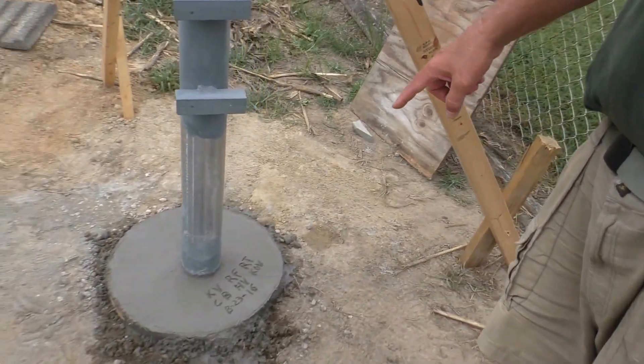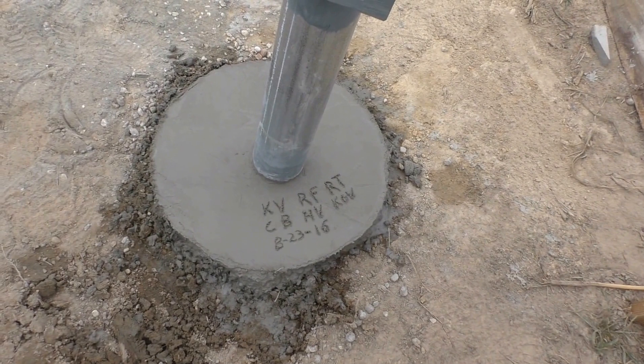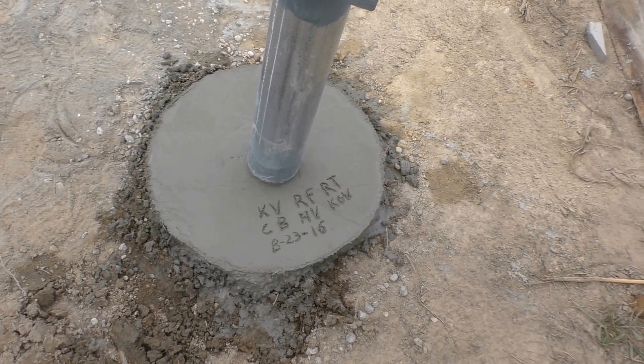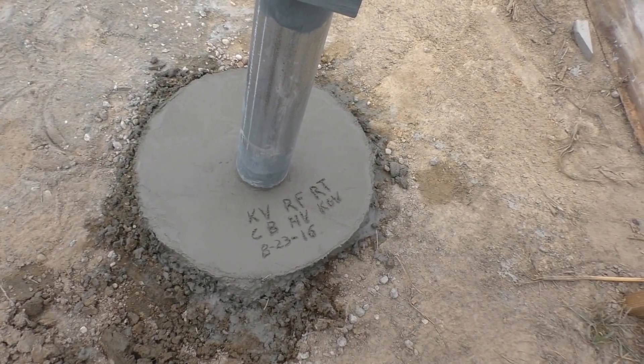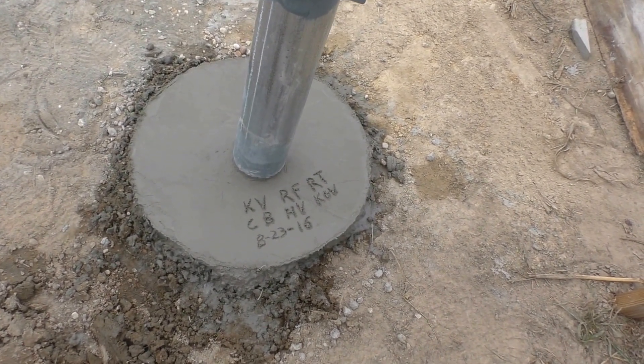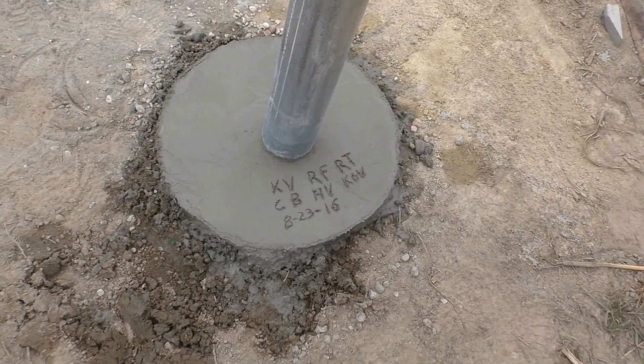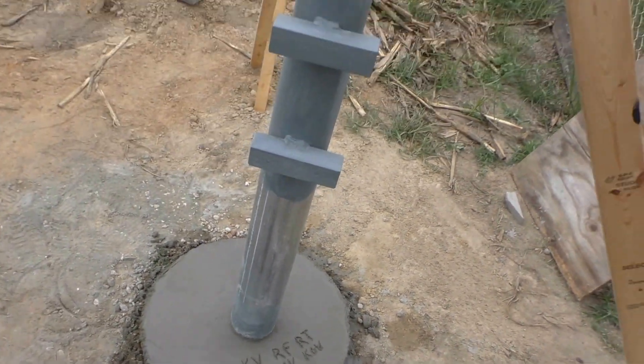All right, we got our concrete in. We got my name there — KV, Ronnie, his grandfather Reese, his grandfather RT, and Chris who gave us a hand — a buddy of Reese's. My wife's name, my little girl's name, and the date we did it: August 23rd, 2016.